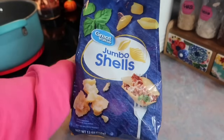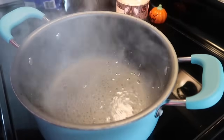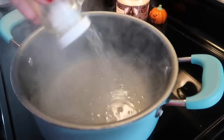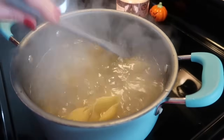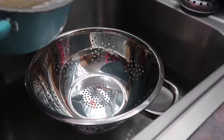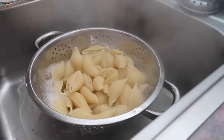Hey y'all, I am back with a new 'What's for Dinner.' First I'm going to be making some pumpkin ricotta stuffed shells. This was my first time making this recipe — I was a little nervous about how it would go over with the family, but it was a big hit. I started off by boiling a bag of jumbo shells in some salted water, cooked those until they were al dente, and then drained them.